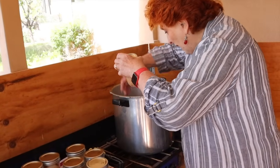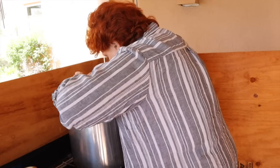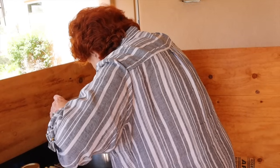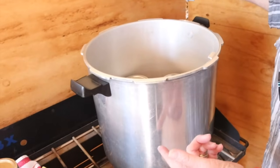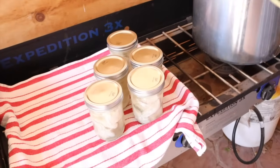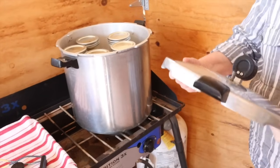Our canner is set and the water has been simmering. I load the raw pack first — I can touch these with my hands because they are room temperature. Jim shows what the canner looks like with the water coming up partway on the jars. I place the second rack and then put in the five hot ones. The canner is now loaded with 11 pints total, the flame is on low, and I put the lid on.